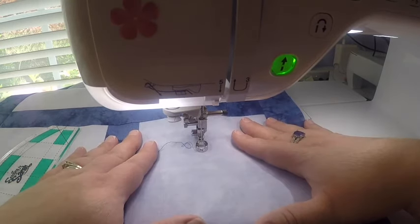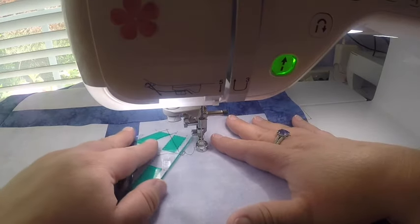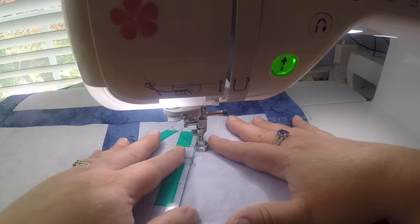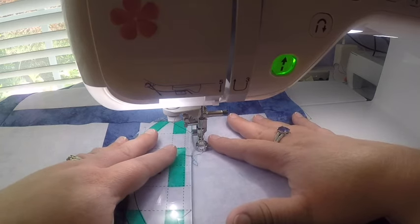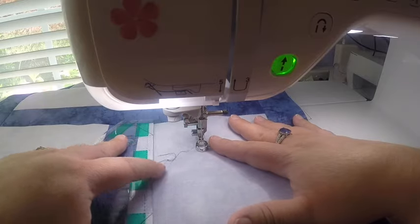Do not use these rulers unless you have a ruler foot on your machine, because that is what is going to keep the rulers from getting underneath the needle and causing any damage. You always want to make sure that ruler foot is in place first.